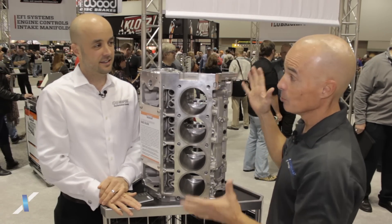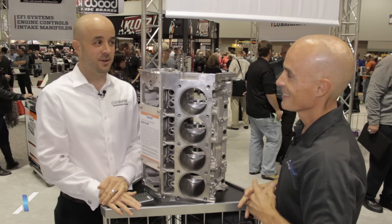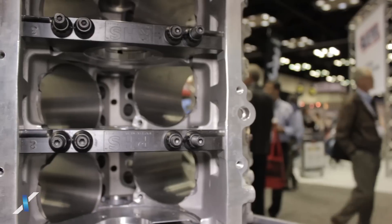Now this piece — is it available now? It is available now and you better get your order in because we've been selling these as fast as we can make them. It's that popular.